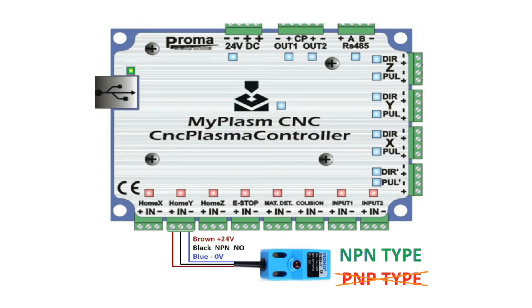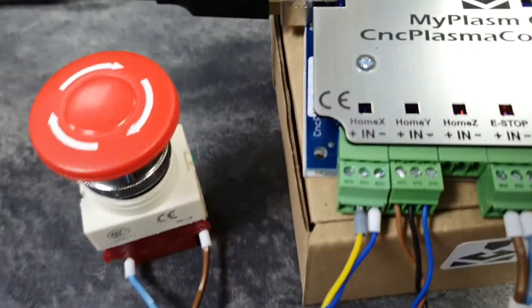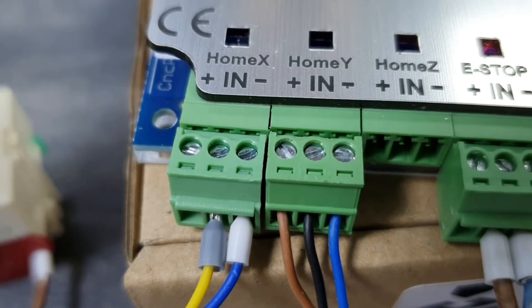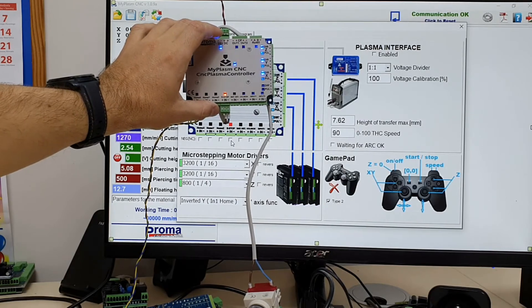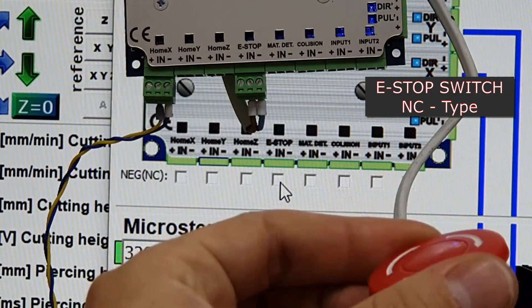When connecting an NPN inductive sensor, check in its manual which wires are power and which are signal wires. Usually brown is plus, blue is minus and black is the output signal — but this is not always the rule, and incorrect connection may damage the sensor. Input activation is indicated by the controller's input light, and also shown in the configuration tab Electronics, where it is possible to reverse input activation for NC type sensors and switches.